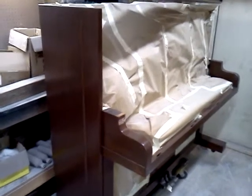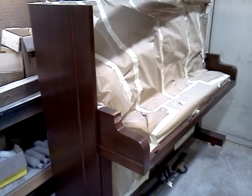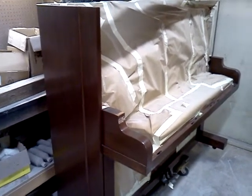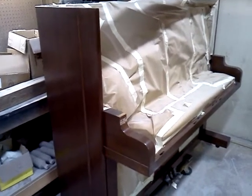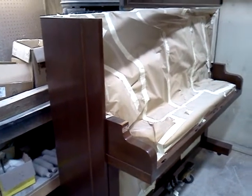I usually have my phone with me all the time. I might not hear it in the shop sometimes with the equipment going, but most of the time I can respond back pretty quickly. Twitter.com, at Beaver's Piano, and obviously here on YouTube, Beaver's Piano TV channel.